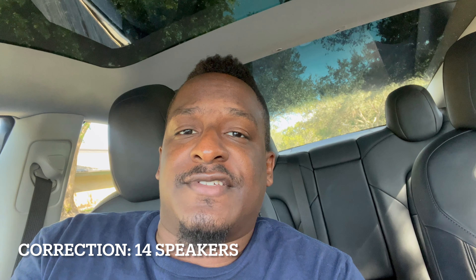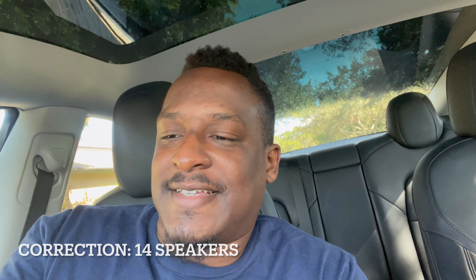There are a lot of complaints about Tesla build quality, but I personally haven't experienced anything bad. It feels very premium in here, although these side pillars feel a bit plasticky. Other than that, the car feels great. It has a 10-speaker sound system that sounds fantastic — I love it.